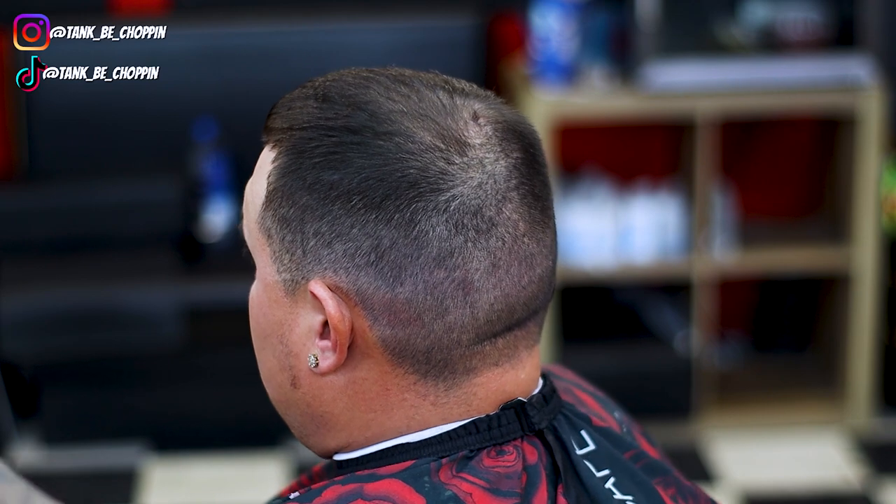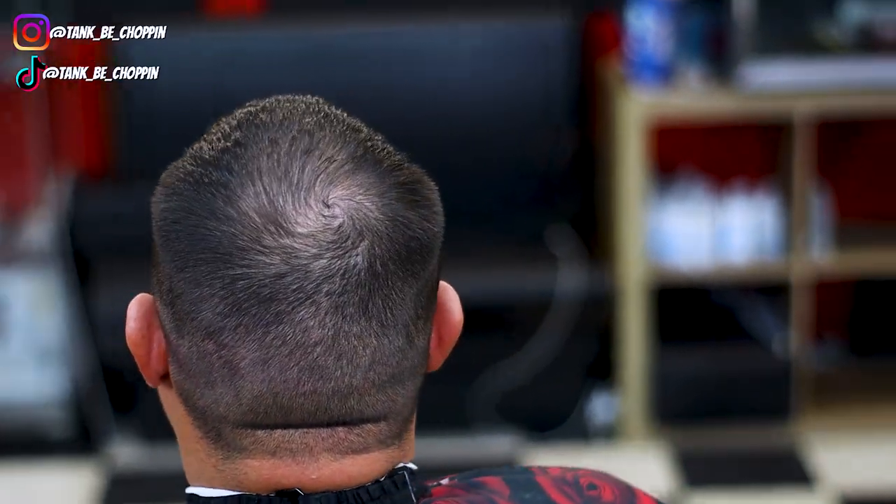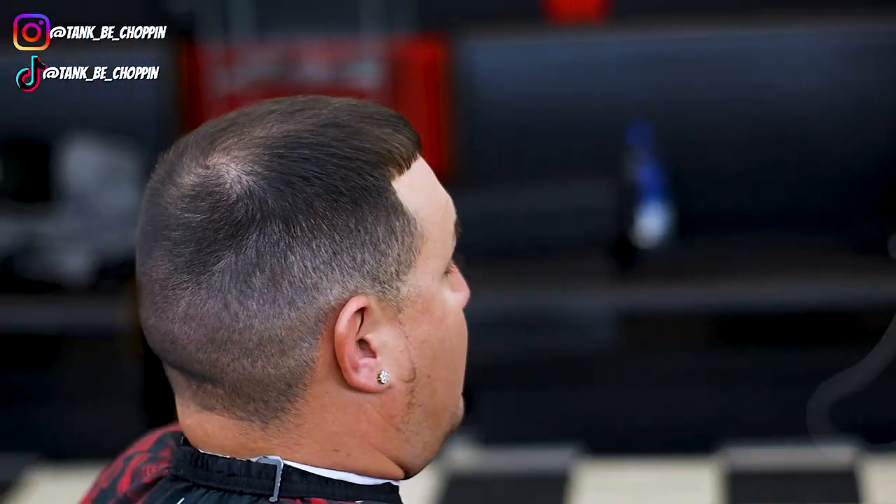What's good YouTube, it's your boy Tank B Chopping and I'm back with another haircut tutorial. What we're gonna be doing on this cut is a mid fade.